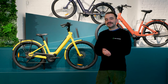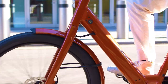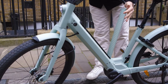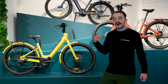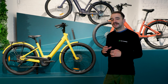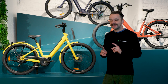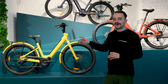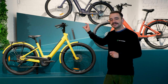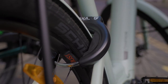Another new feature on the Lundi 27 is the integrated Bosch Power Tube battery, which makes the Lundi 27 much more aesthetically pleasing. It's also a big safety benefit. Unlike the Samedi 28 range, the Lundi 27 doesn't have any front suspension — a lot of people think this is a downside, but it is definitely not. This is 100% made up for with the bigger tyres and the suspension under the saddle.